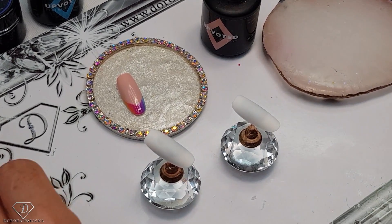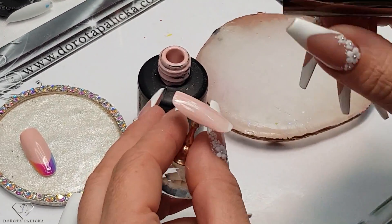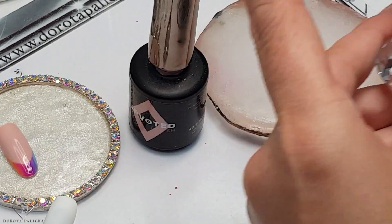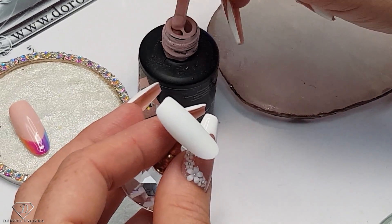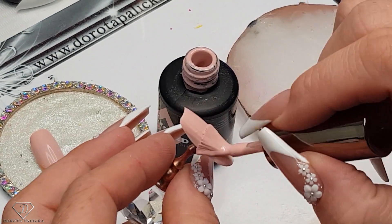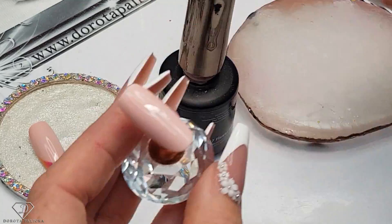We are going to play with some ombre French. I'm going to use 217, which is Flower Garden, as our background. Just paint it in — it's a really nice color, guys, it looks awesome. And then do it on the other tip and cure it.